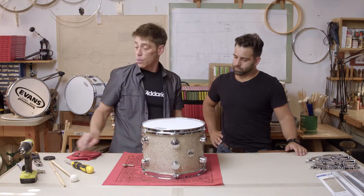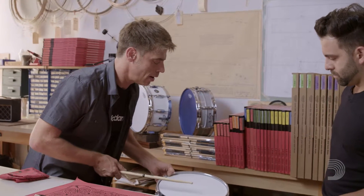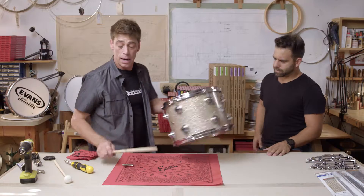Now when you play the drum you want to check out what's going on, see the tone first, see where your head's sitting at. Listen to that resonance. Now that's singing. That's great.